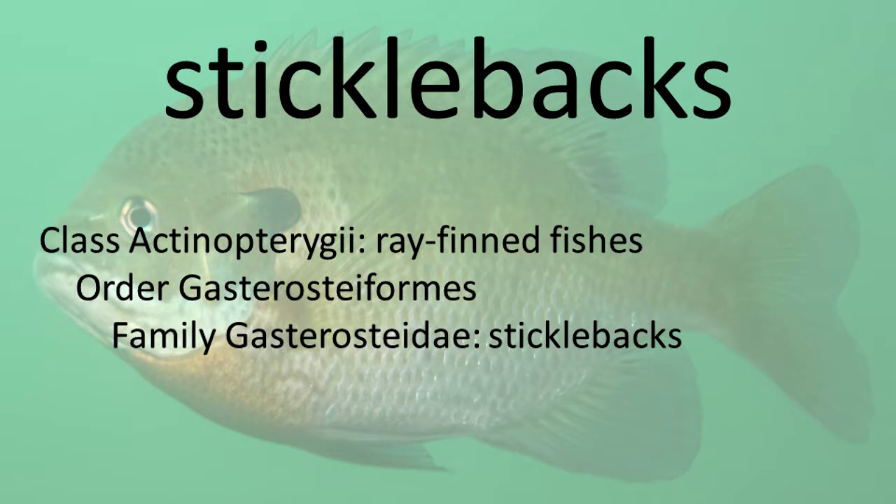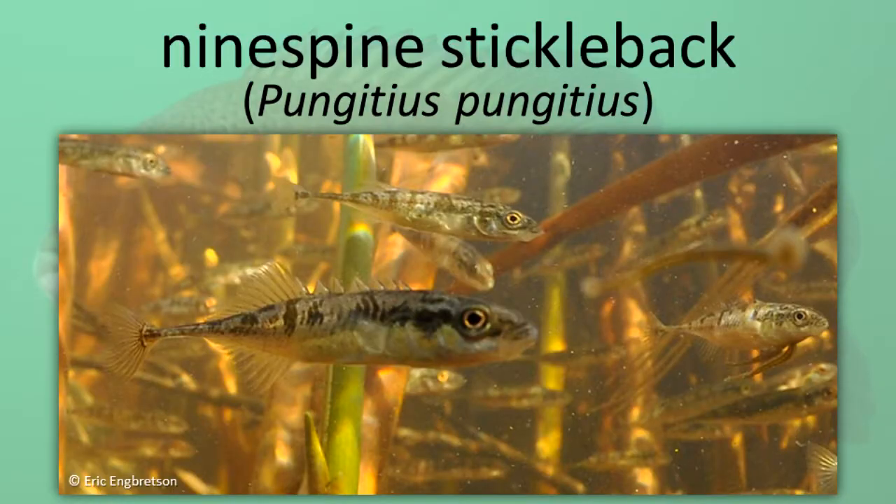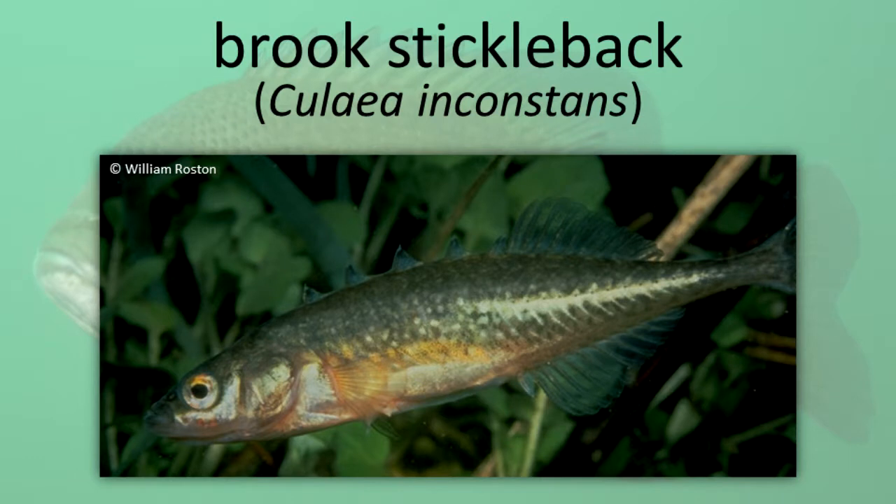Sticklebacks. Sticklebacks are small, scaleless fishes with several isolated dorsal spines along the back, followed by a dorsal fin. They are well known for their mating behavior and nest building abilities. Nine Spine Stickleback. Brook Stickleback.